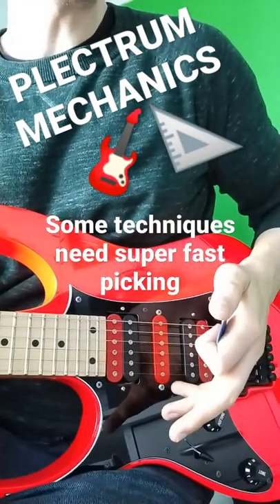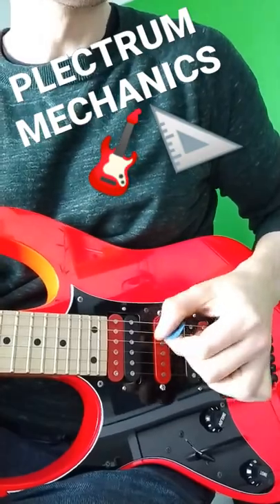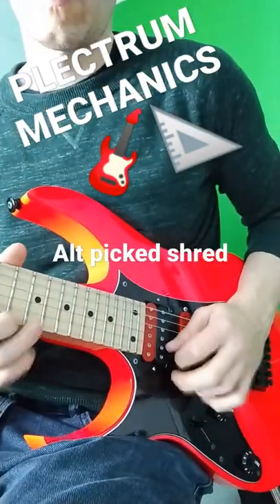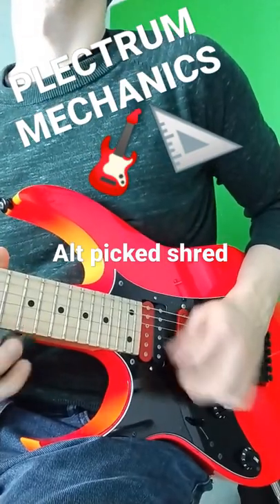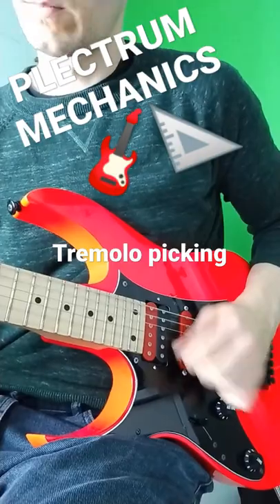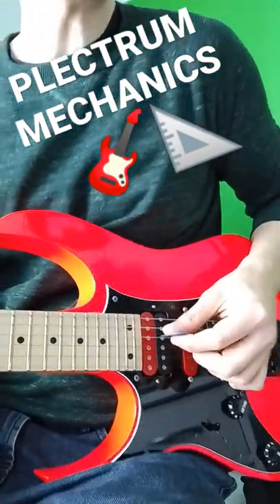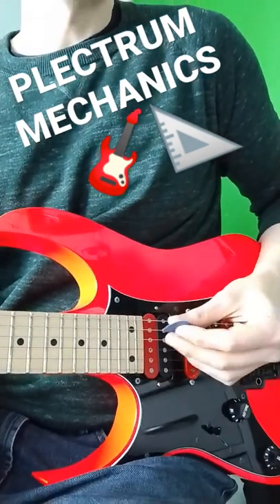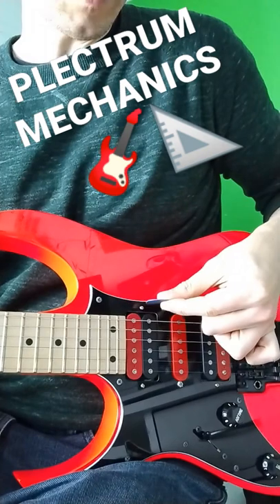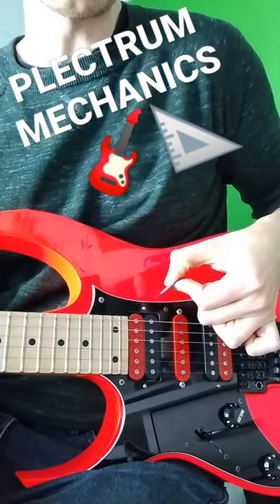There are a couple of techniques on guitar that rely on super fast picking. Something to think about to get these techniques easier to play is to slant the plectrum — not have it flat parallel to the strings, but actually on a bit of an angle like that.